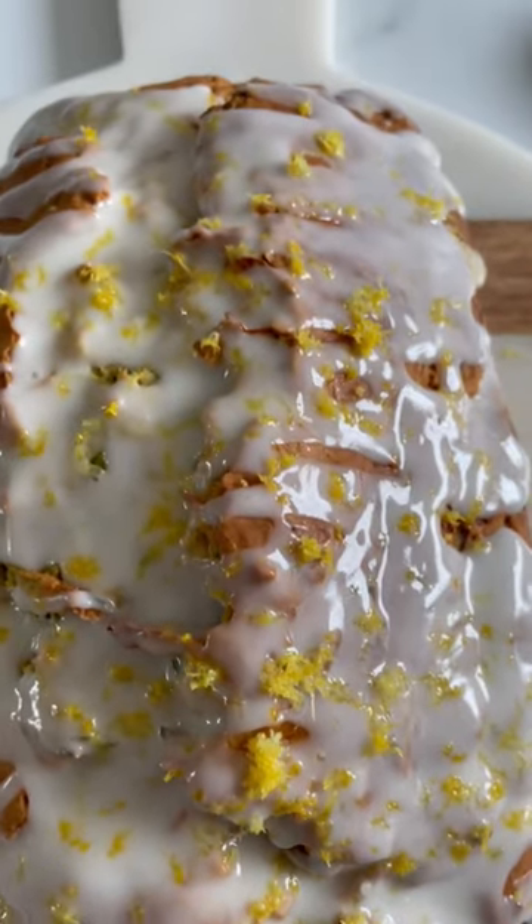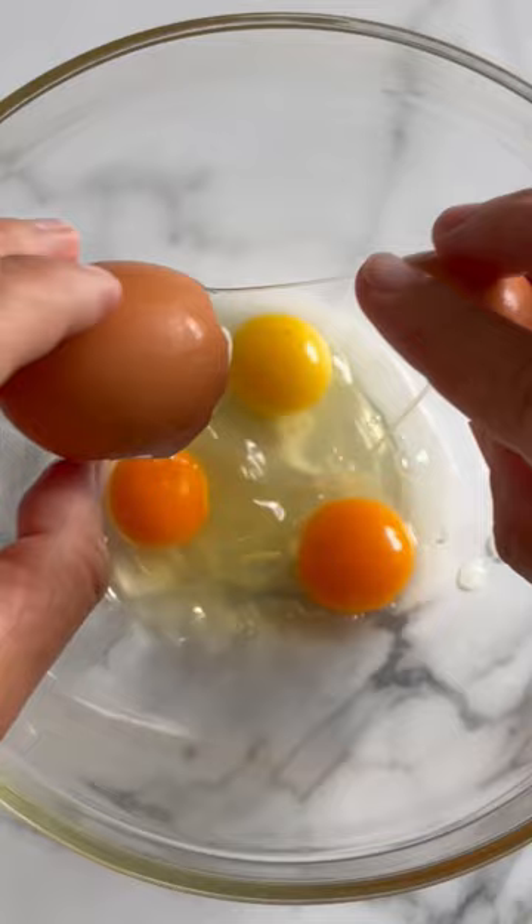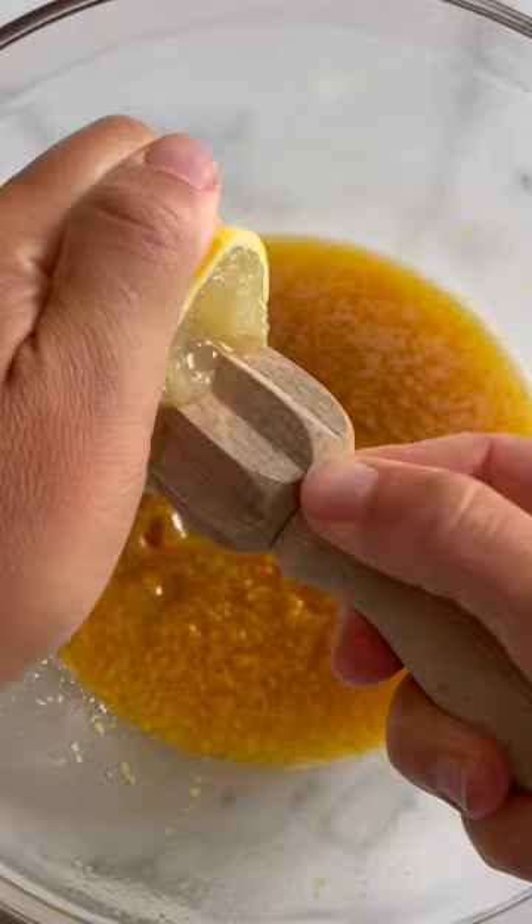I have the best lemon zucchini bread for all your summer baking. You will be making it all summer long, and it is made with very simple ingredients — just the usual suspects: eggs, maple syrup, lemon juice.